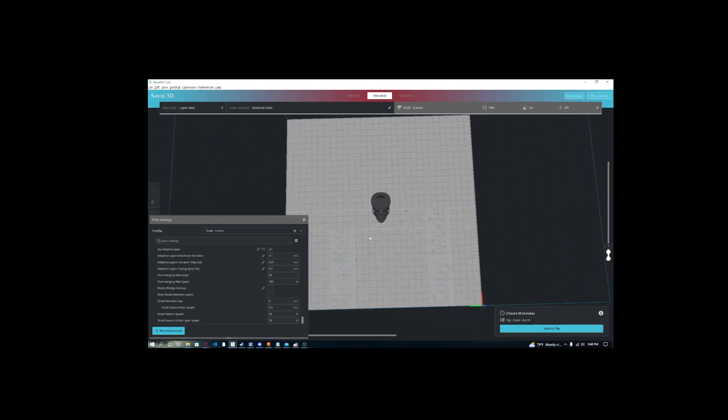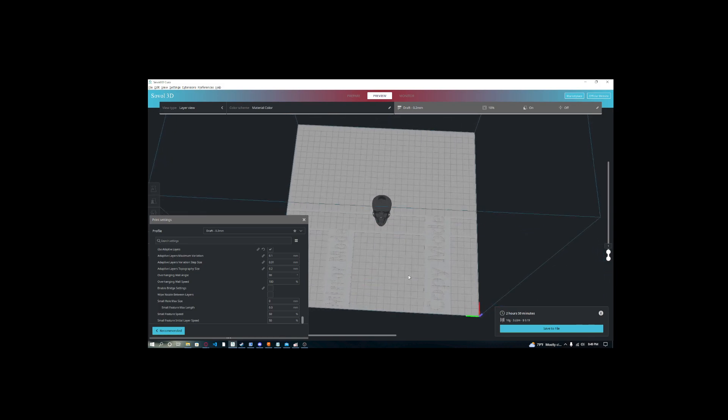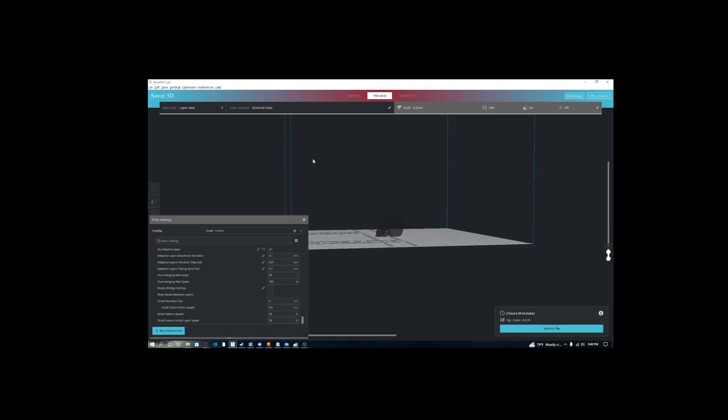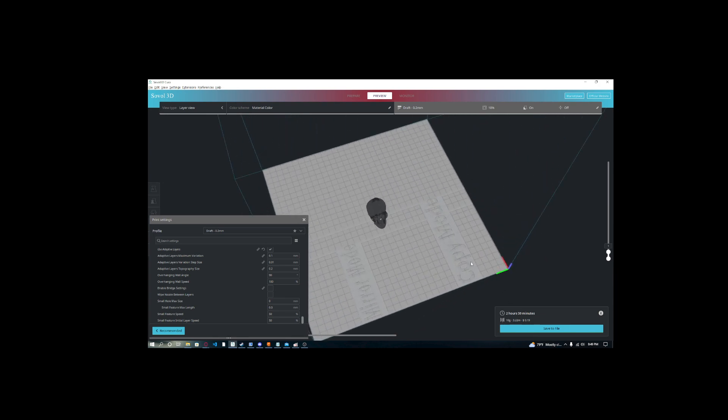This makes the consistency of your prints go way up, because a lot of people have consistency problems on their Sovol SV04 — they'll print one day and it'll be just fine, but they'll print the next day and have to re-level their bed, or it'll be too close or too far. But this way, it does that automatic leveling every single time. It takes like a minute and a half, it's not even that long.